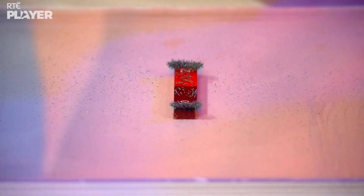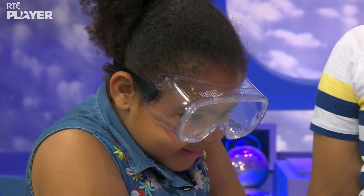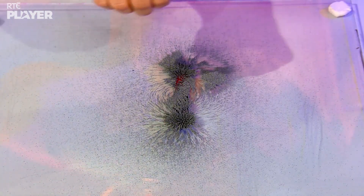Wow! It looks super sharp. What's happening, Kira? Well, the magnet is attracting the iron filings and arranging them in the shape of its magnetic field, so now we can see it. Can you see it, guys? What do you think? It looks cute. This is the magnetic field!